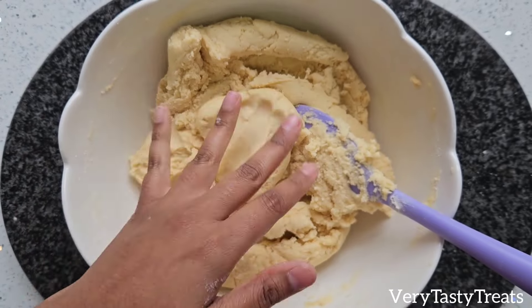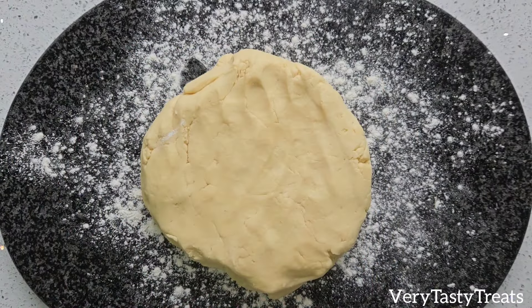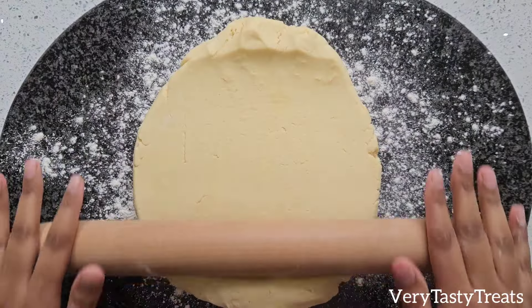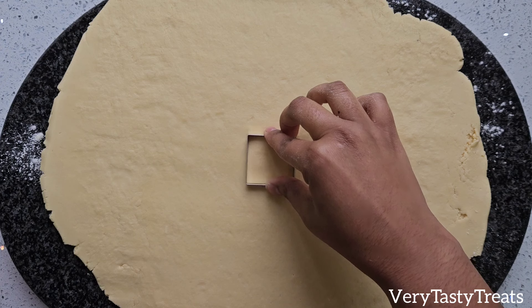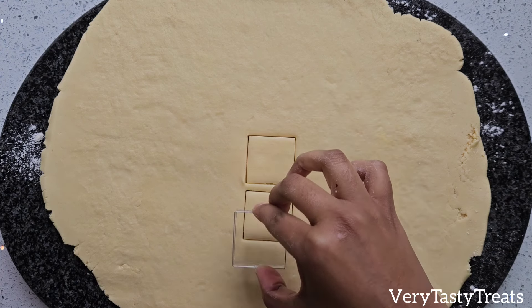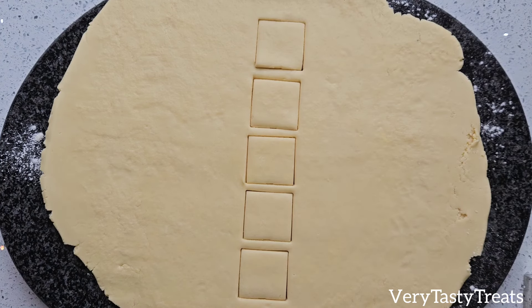Transfer the dough onto a lightly floured surface and roll it out using a rolling pin to about 1cm in thickness. Mine is thinner because I prefer it that way. Use a cutter to cut out shapes — I'm using a square one to recreate Eat Some More biscuits, but any shape will be just as delicious.